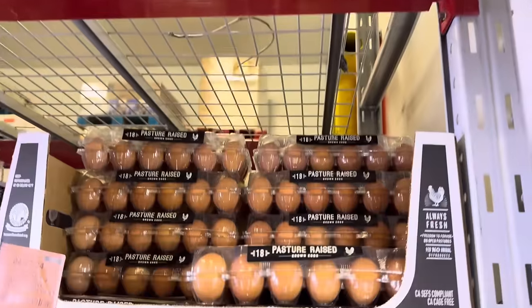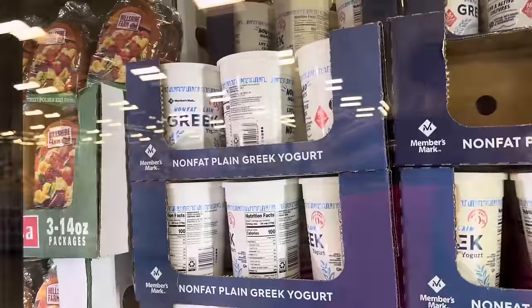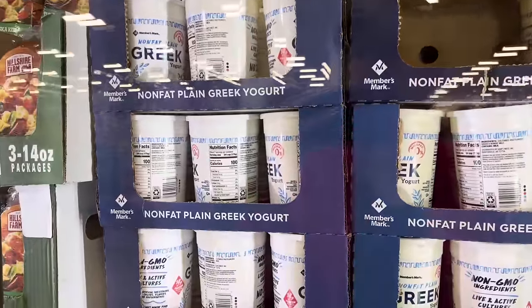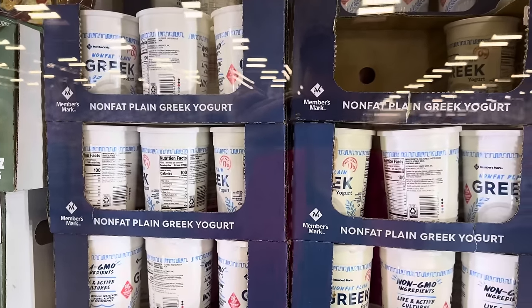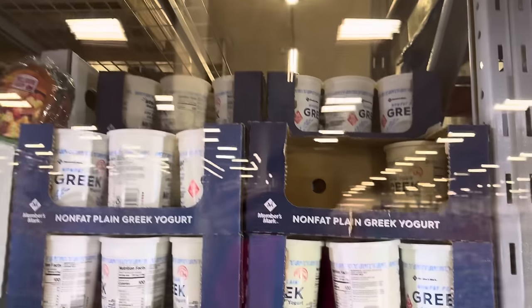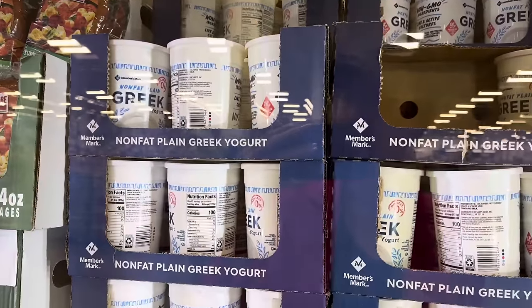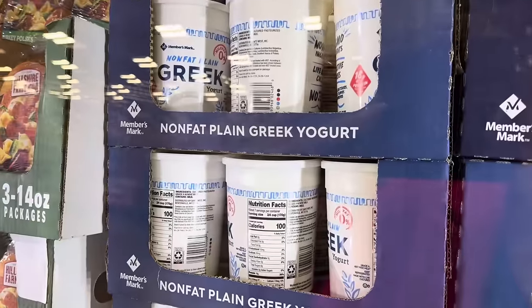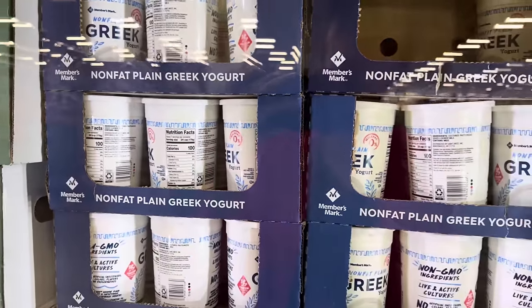I've been enjoying the pasture-raised eggs from Sam's Club — $4.98 for 18 eggs, a really good deal. I'm grabbing two. I'm also getting some non-fat plain Greek yogurt. I like to put frozen fruit on it with walnuts or pumpkin seeds for a high-protein snack — 18 grams of protein per serving. It's $4.28. The only thing I don't love is the non-fat deal, but the ingredients are just cultured pasteurized non-fat milk, which is fantastic.